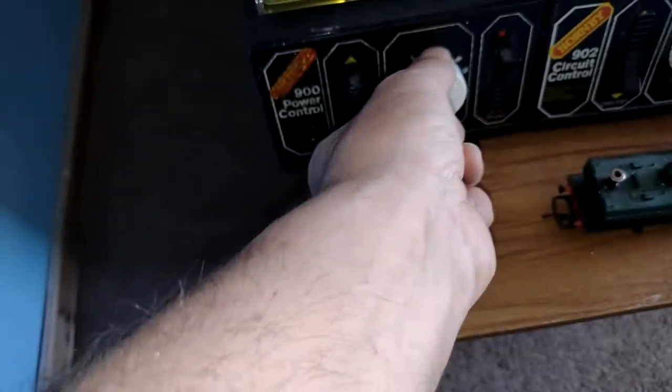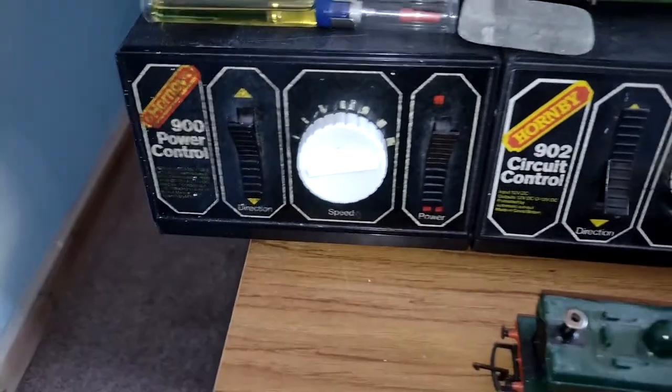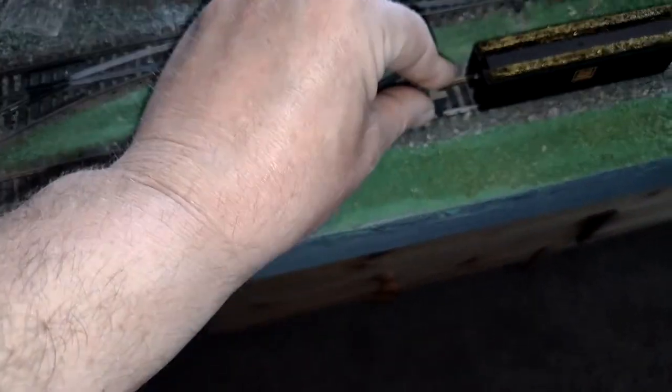What we're going to do is turn on the 900 power control, and if things go according to plan, when I put this on here that will power up. Oh, look at that! Now I'm going to put a buffer stop on the track - there we go - and that will hopefully keep it still.